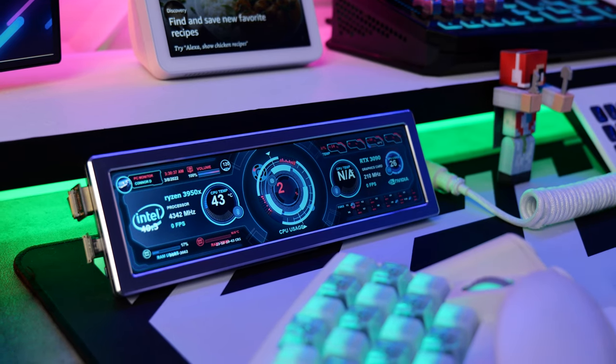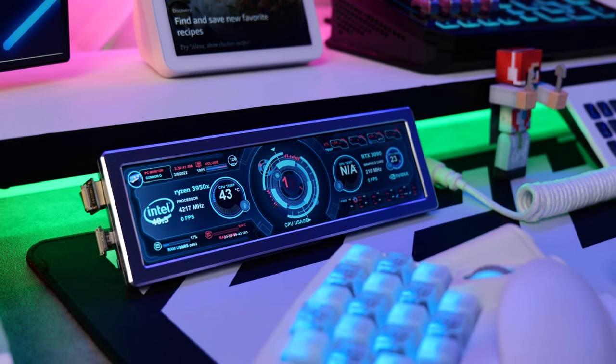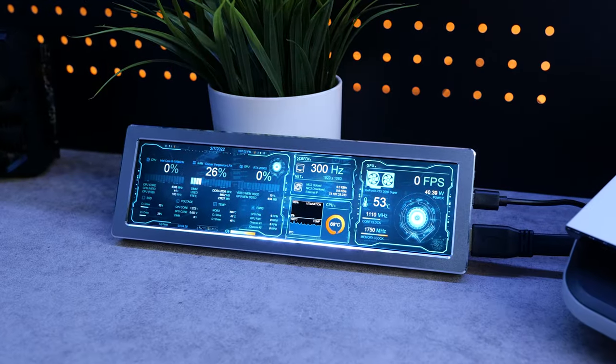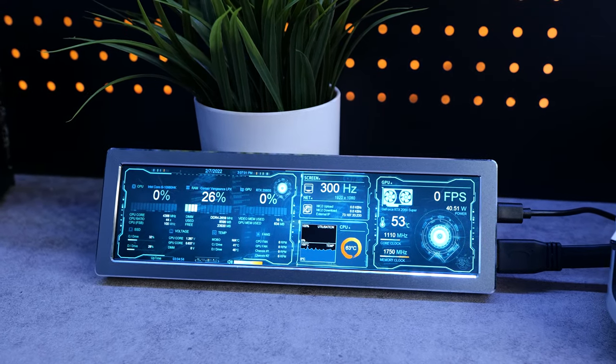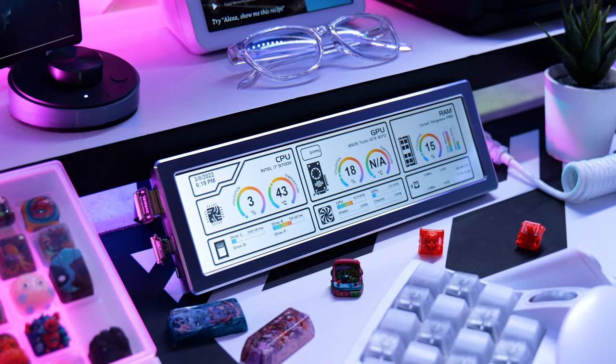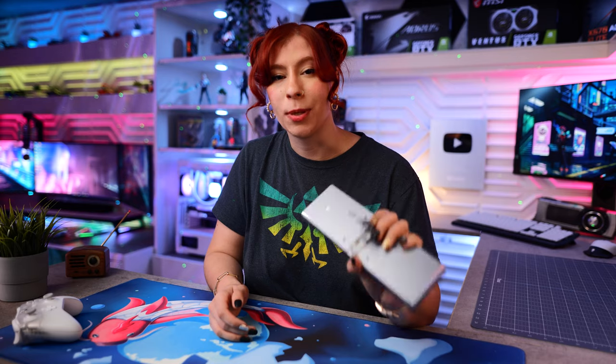Alright guys, that's it for the video today. This was just something I found on Amazon that I really wanted to share with our YouTube community, because so many people liked it on social media when I shared it, and it's just really cool to add to your gaming setup. Is it necessary? Absolutely not. Is it cool? Yes — and I like cool things on my desk, so if you also like cool things on your desk, this would be cool to pick up.